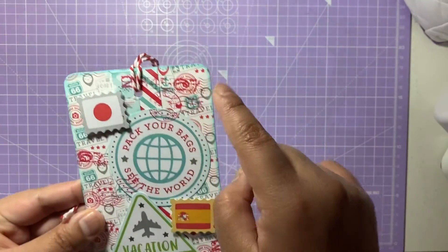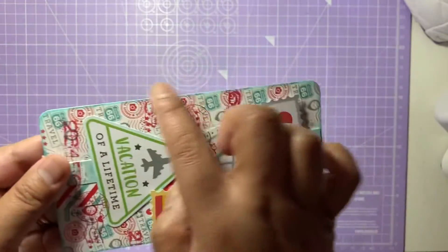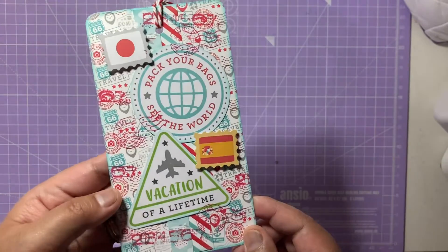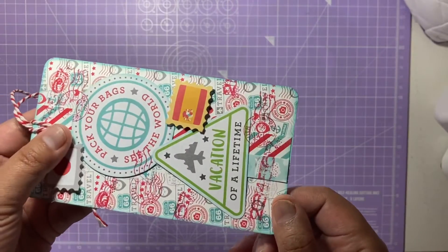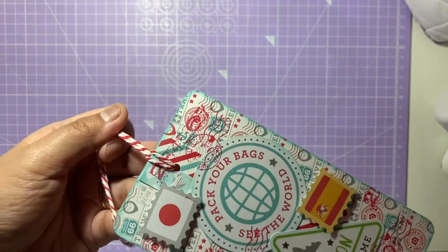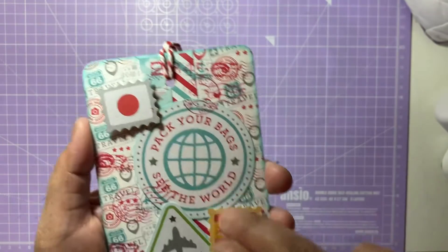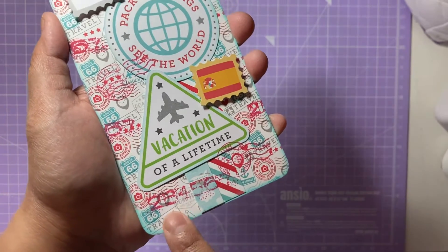Around the sides I've decorated and inked the edges using a blender with Salvage Patina, which is a distress oxide ink from Ranger by Tim Holtz. I've done that all the way around the tag. At the top I've added red and white twine, and on the patches and flags I've also applied some Salvage Patina — it's a light blue color.